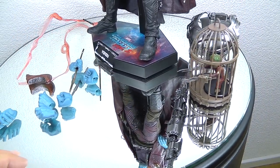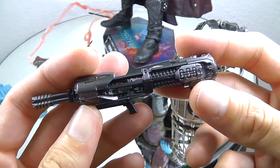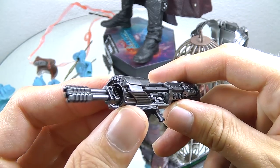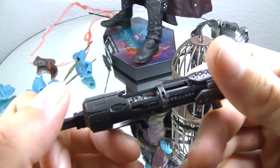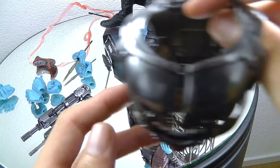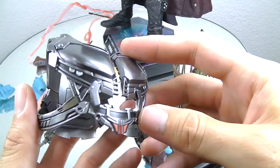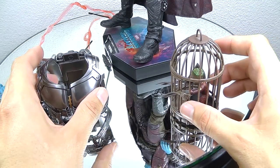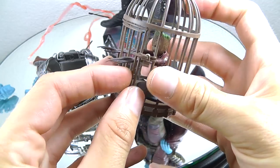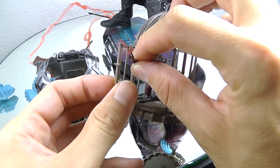On the right side you see the special edition or deluxe version items. So this is a blaster or rifle for Rocket - a pretty cool detail. I would have loved to have this with the Rocket figure itself, but Hot Toys knows how they do business, so they give you this as a little add-on for your Rocket figure. Then we have the same jetpack like for Starlord for recreating the final scene, and then of course the ever-loved Baby Groot, coming in his cage from the Taserface scene.